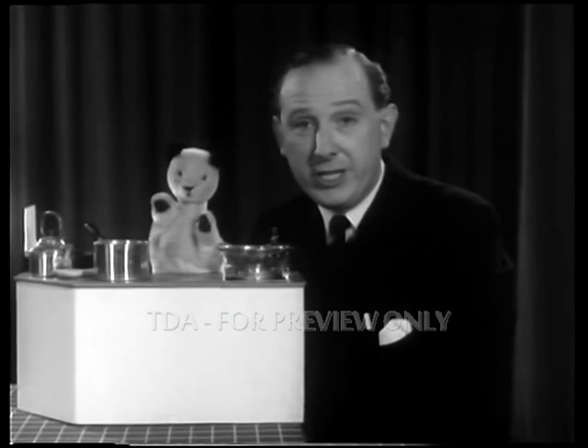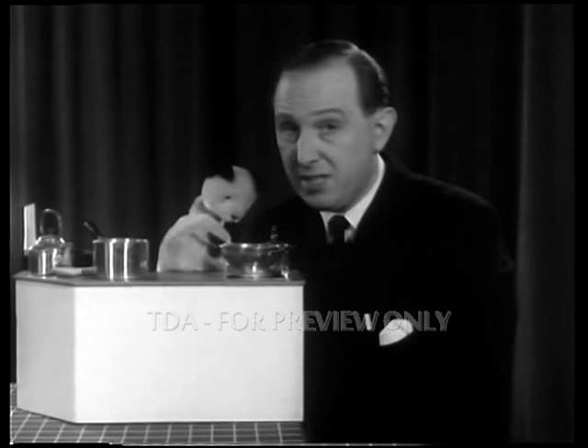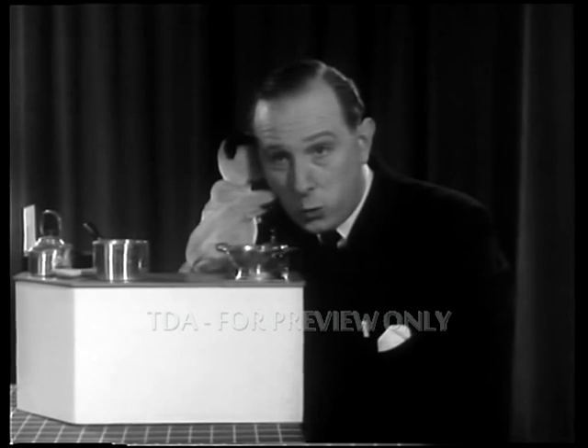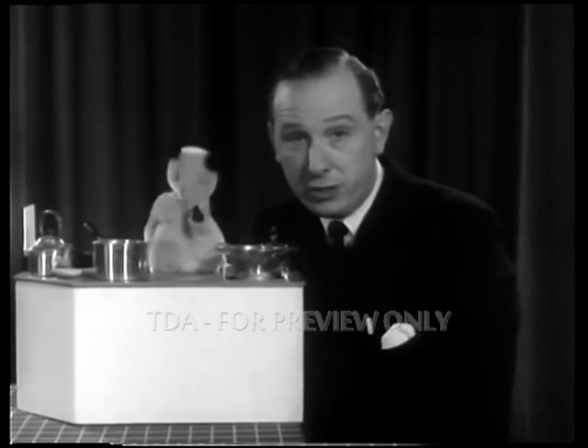Hello there. Sooty's just making a stew for my supper. I must say I'm not very keen on it — it seems to be all vegetables. Oh, that's different. He's going to put an OXO cube into it.